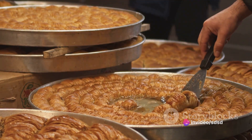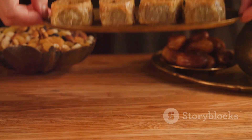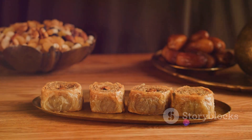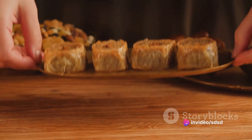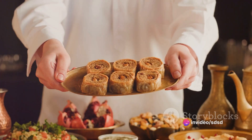To summarize: preheat your oven, mix the coconut and nuts for the filling, layer the phyllo dough with butter and filling, cut into desired shapes, bake until golden, simultaneously make the syrup, pour the syrup over the hot baklava, then let it cool before serving.